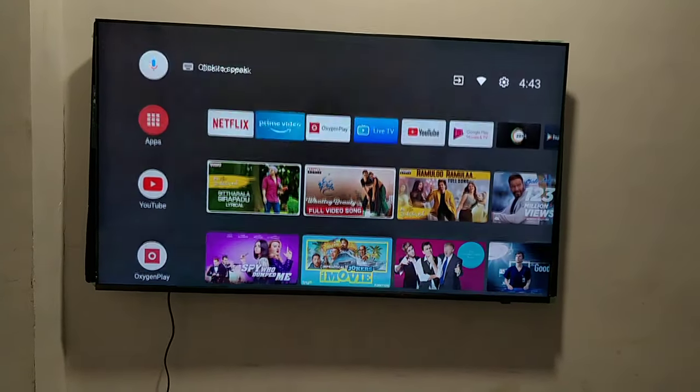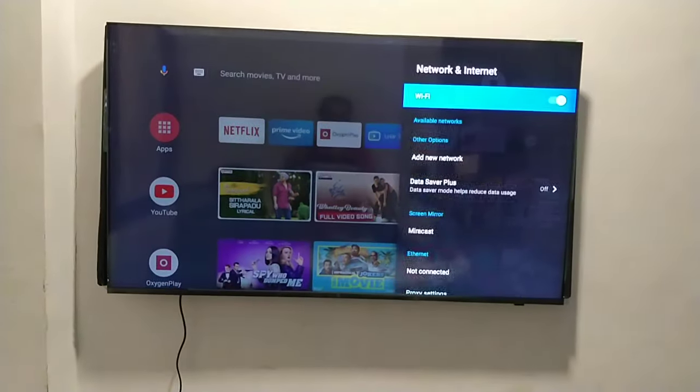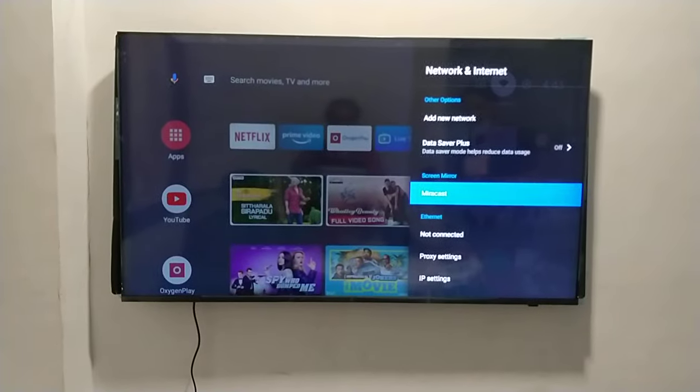You can go to the Wi-Fi feature on this TV and inside the Wi-Fi option you will be getting the Miracast option. You can enable that.